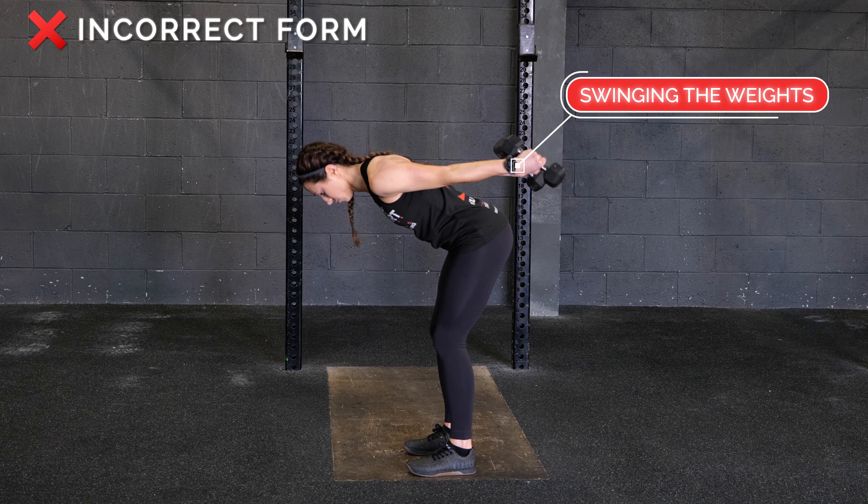Avoid rounding your back throughout this exercise. Avoid swinging the weight up.